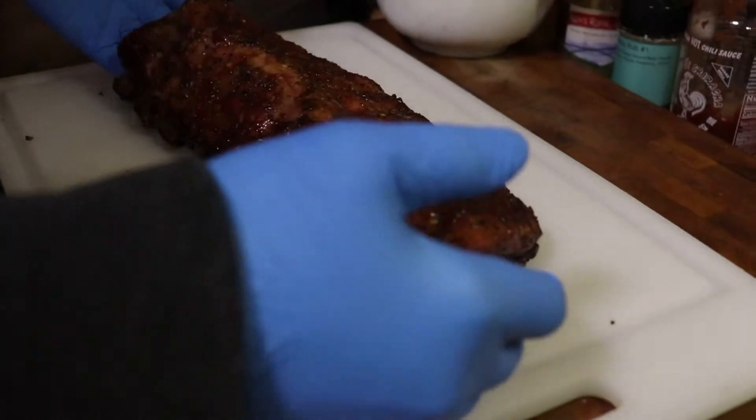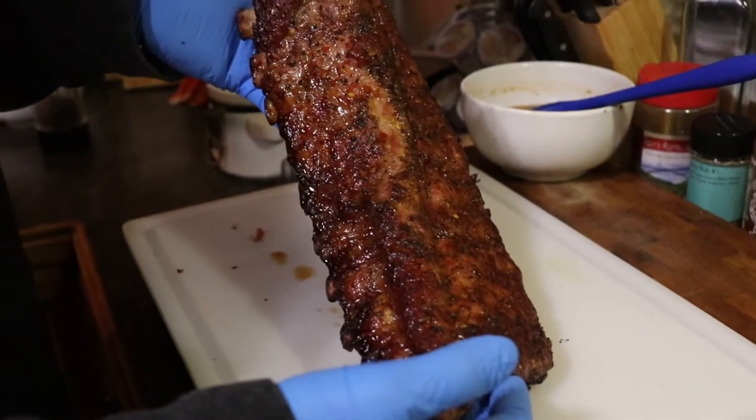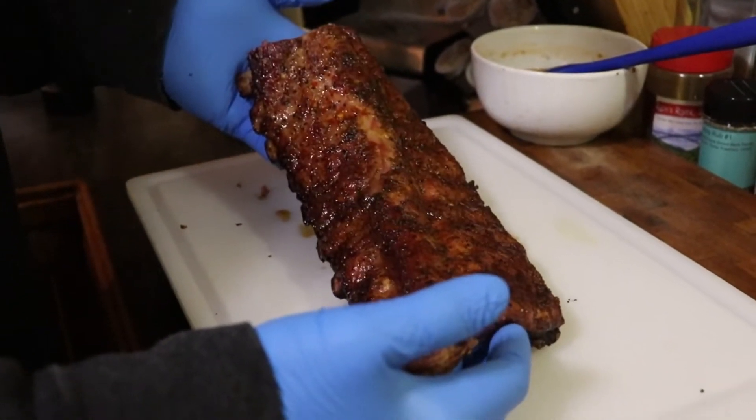Alright, we got them off the smoker. Eastern North Carolina barbecue at its finest.